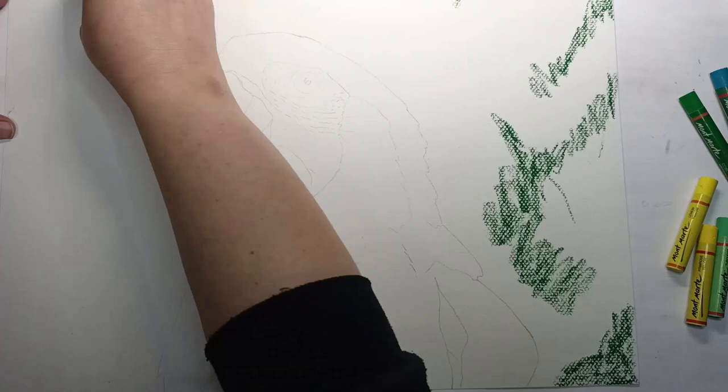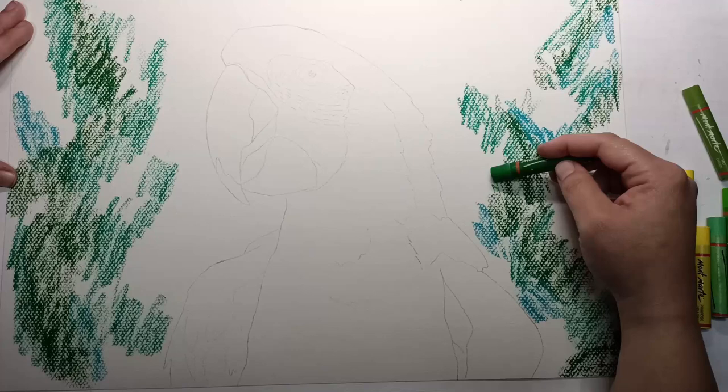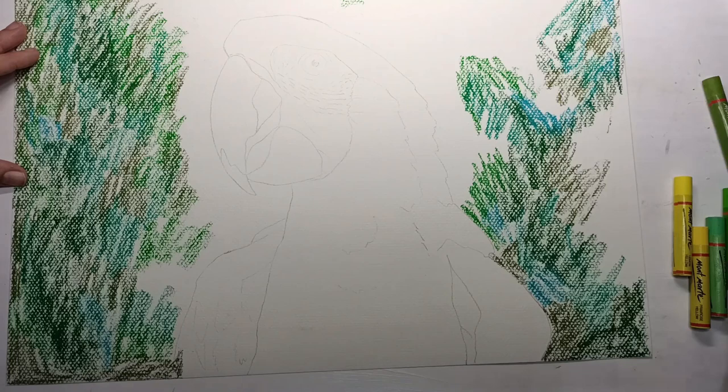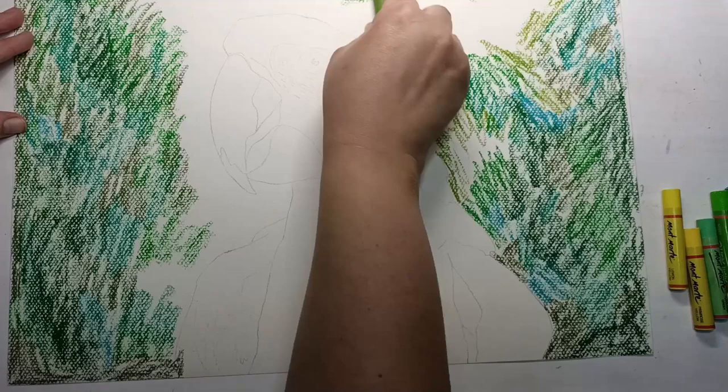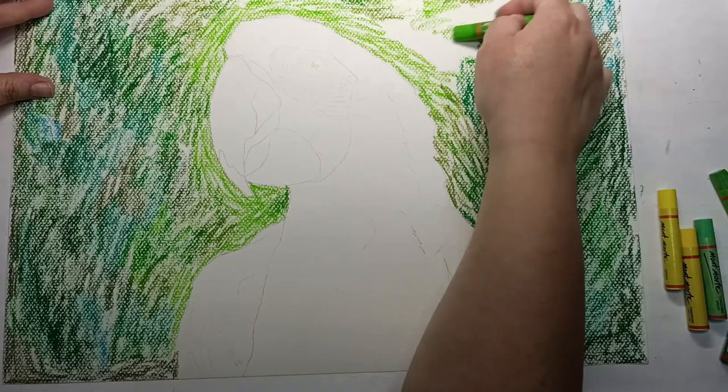I eventually got started and just began by scribbling different colors onto the page. I started with the darker colors and gradually moved to the lighter ones. You can see just how textured this paper is — it's a right mess at the moment. All I was really trying to do was cover the whole background and get some scribbly marks on there. The crayons — oil pastels — went down really easily with no problems. I'm gradually going in with lighter and brighter greens and a little bit of yellow up there.